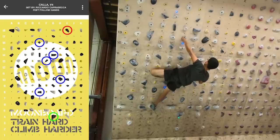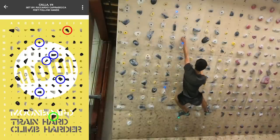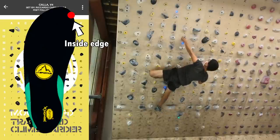I was having trouble with a move here on a V4 benchmark called Kala, where I have to bring my right hand to the pinch. The left side crimp is pretty terrible to hold onto, so my first instinct was to bring my left foot high and use the inside edge to maximize the surface contact of the shoe and the hold.